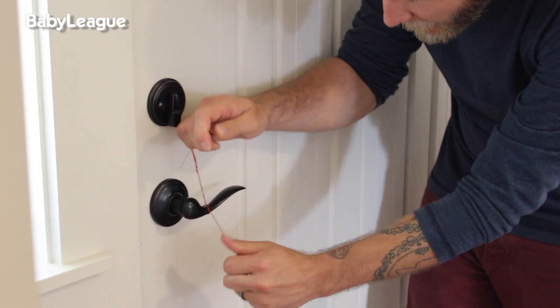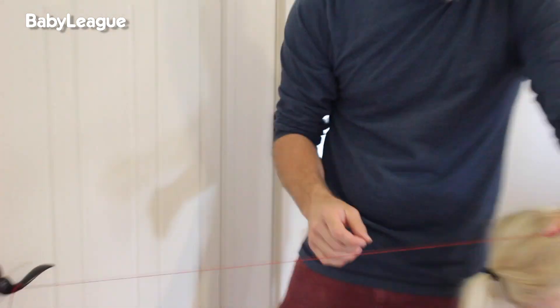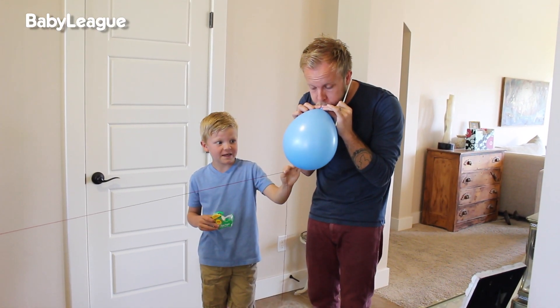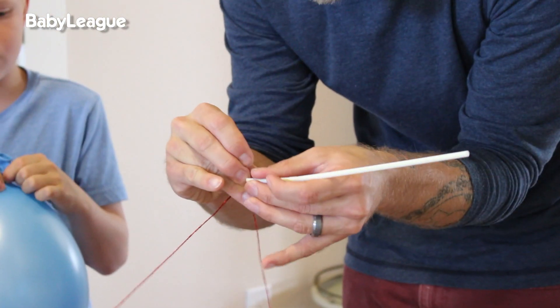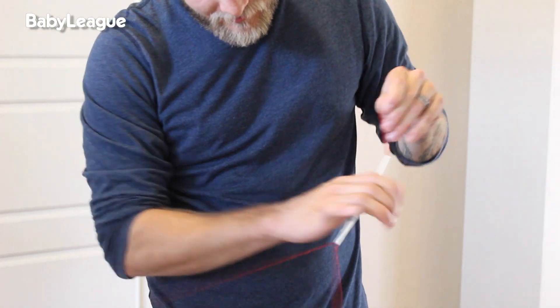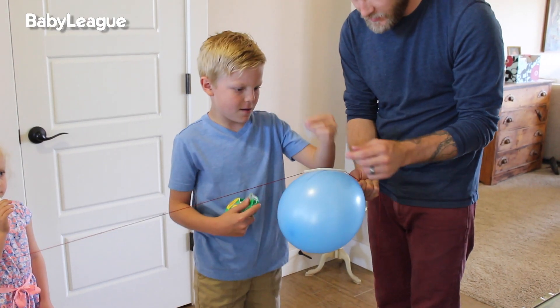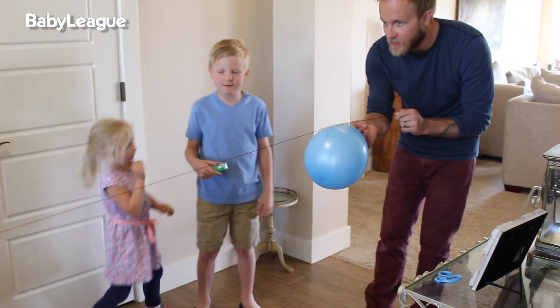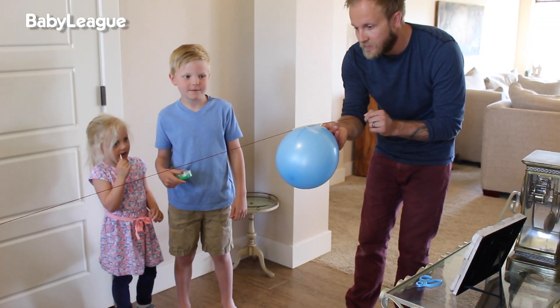First, you're going to want to tie the string to a doorknob. You're going to want to have at least six feet of string. Pull the string tight, then inflate your balloon. After the balloon is inflated, feed the string through the straw. Then take your inflated balloon and tape it to the straw. Pull the string tight and let the balloon go.